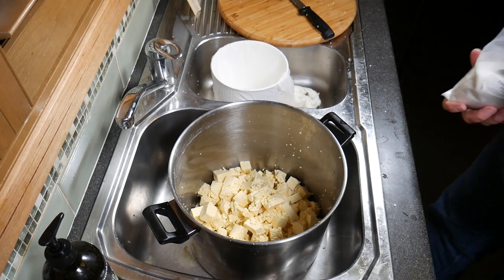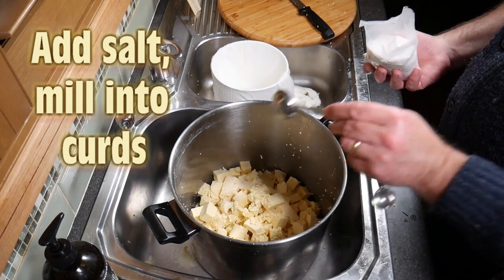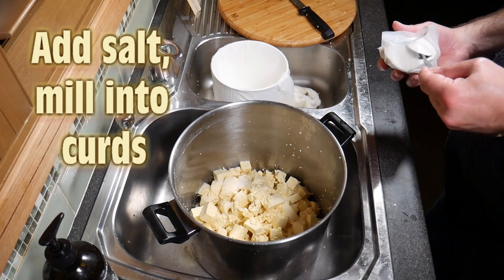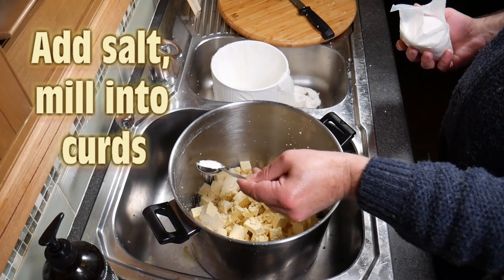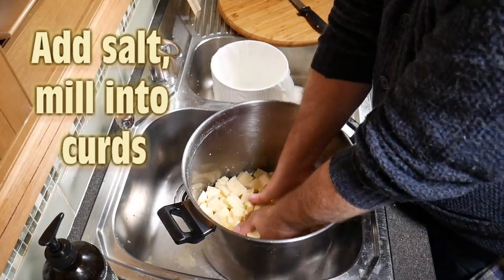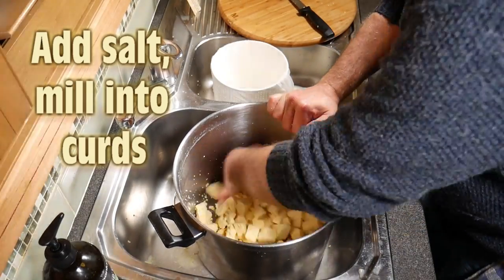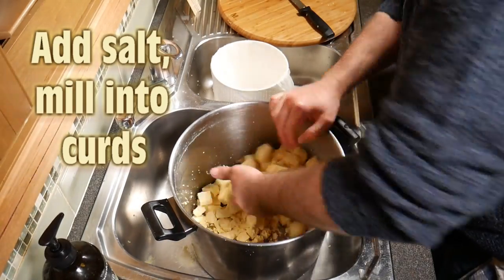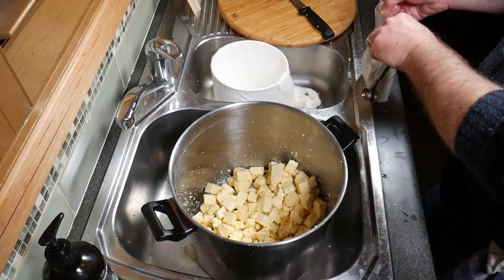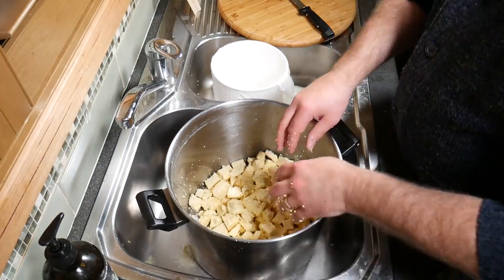Now we're going to mill the salt in. Grab your cheese salt and add in the three tablespoons, sprinkling it over the top of the cubes. Mill those through, trying not to break the cubes up and not to expel any more whey than necessary — if creamy whey starts coming off, you're losing some of the fat content. Just stir that through.